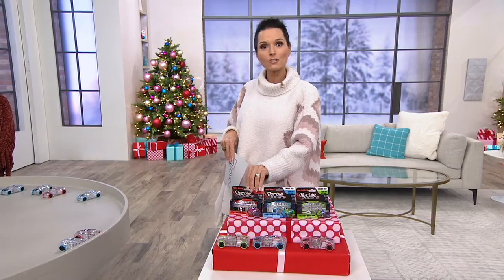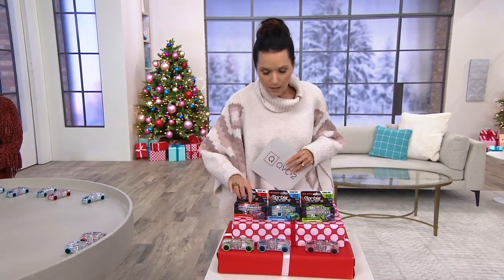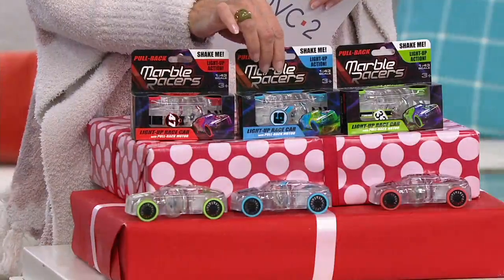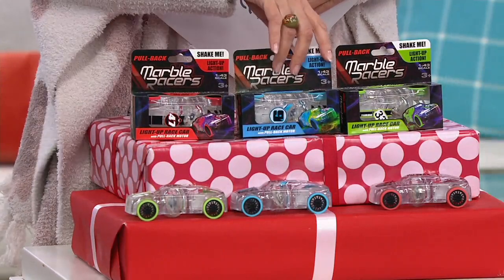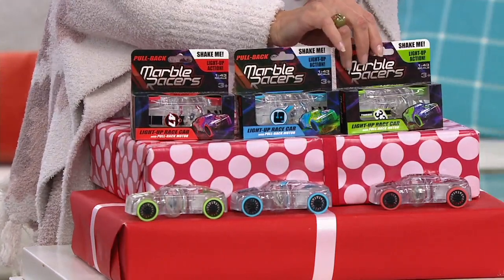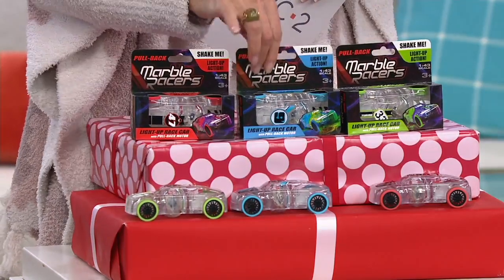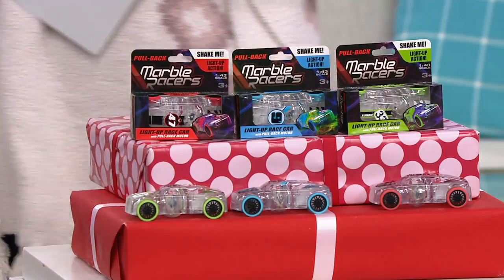Shipping and handling is free and your easy pay is $3.10. In this set you're getting a red car with the number 47 on it, a blue car with the number nine, and a green car with the number 33 on it. That's how they come — you're getting all of it under the $20 price point.